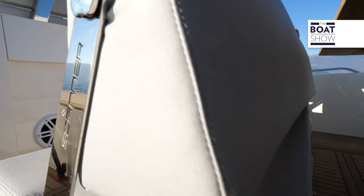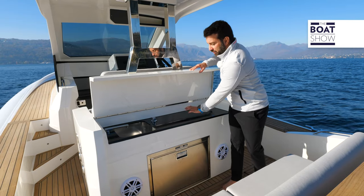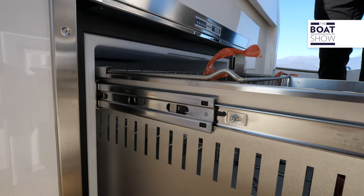This one could be converted into a forward seating bench. And right in front of it, there's a multi-functional unit with a sink and the possibility to install hobs. A large drawer refrigerator is located down here.